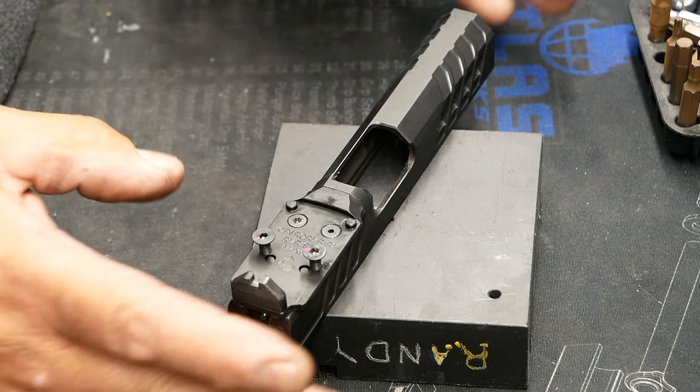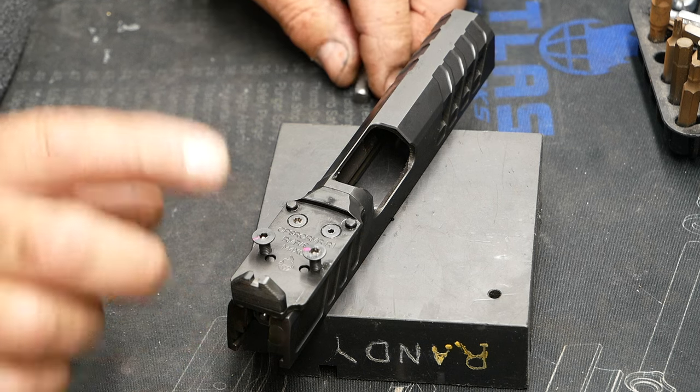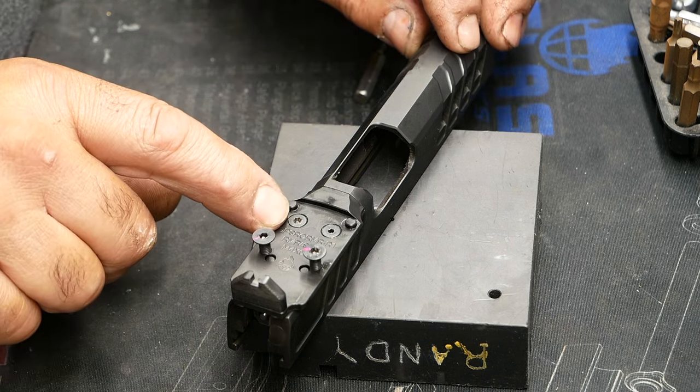Hi, Randy here from Atlas Gunworks. I've got a little project here on my desk and I thought I'd bring you along for the ride. I've got a stripped screw in my optic mounting plate.